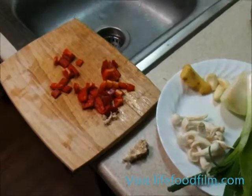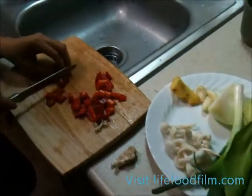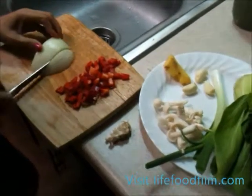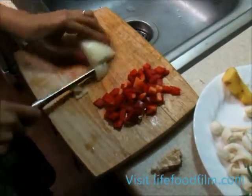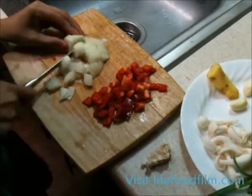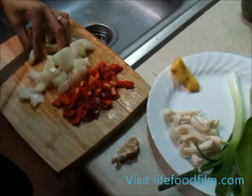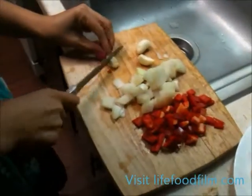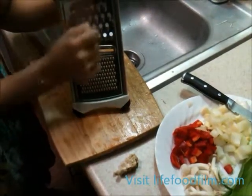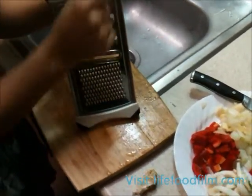In prepping our vegetables, you'll julienne your bell pepper, then dice afterwards. We're just about done with the bell peppers. Now on to the white onion, also diced. We'll be dicing our garlic today — usually we use a press. Now grating our ginger; we're only going to make about a teaspoon or so.